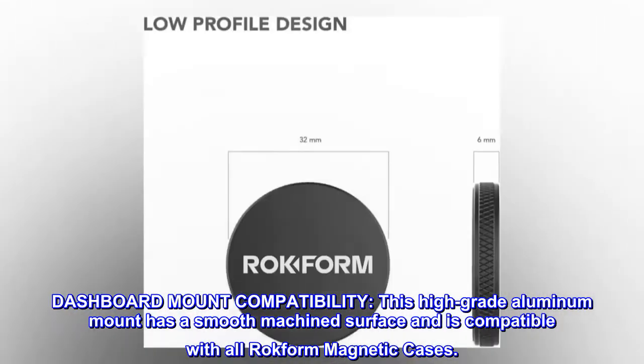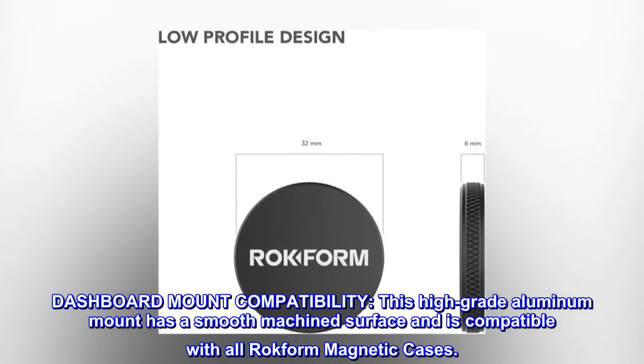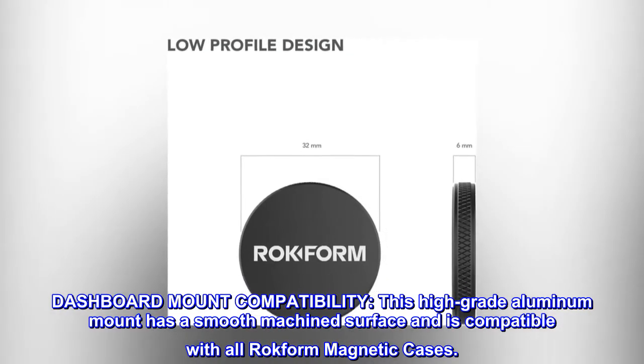Dashboard mount compatibility. This high-grade aluminum mount has a smooth machined surface and is compatible with all ROC4M magnetic cases.